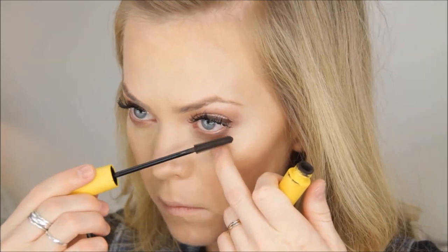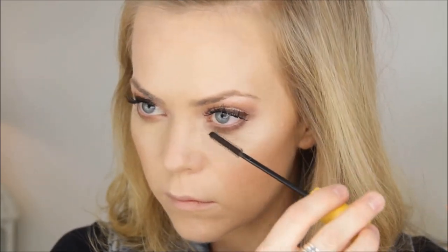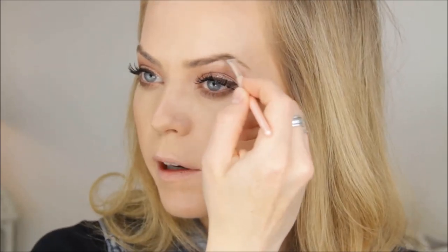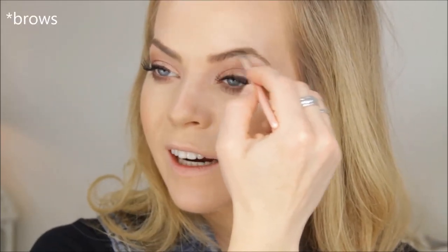For my brows I'm using the Anastasia brow kit duo. The darker shade goes on the skinny tail end, and the lighter shade goes on the thicker part of the eyebrow. I do the tail first, darken the hair, fill in any bald spots, then trace the lighter shade into the thicker part. If you do a full face of makeup and haven't filled in your brows, try it at least once — it makes such a difference. Then I finish with Benefit Speed Brow to keep them in place.